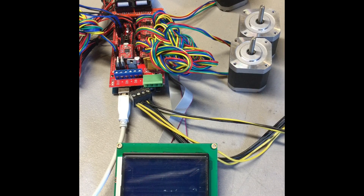This is Colin with Maker Farm. In this video we're going to show you how to troubleshoot your RAMPS electronics. The first thing you're going to want to do is make sure you load your firmware on your electronics. After that,